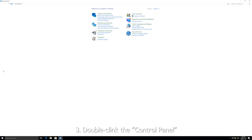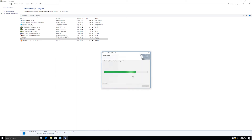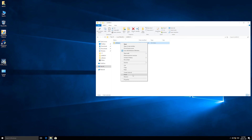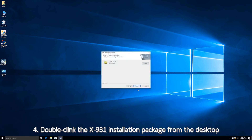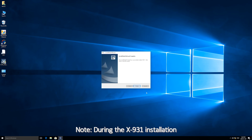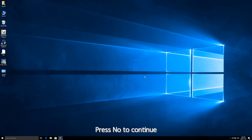3. Double-click the Control Panel and uninstall the X931 software. 4. Get access to the launch file in disk D and delete the old software file. 5. Double-click the X931 Installation Package from the desktop to install the new version. Note: during the X931 installation, the MindVision Camera software will be installed automatically — press No to continue.